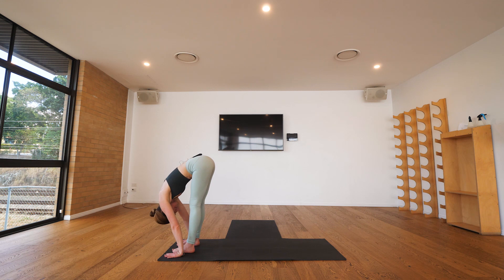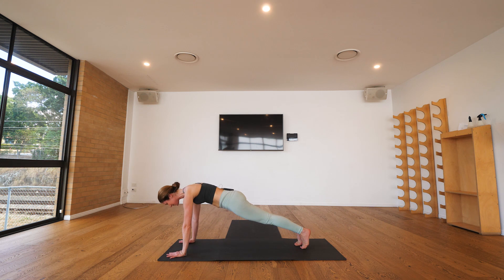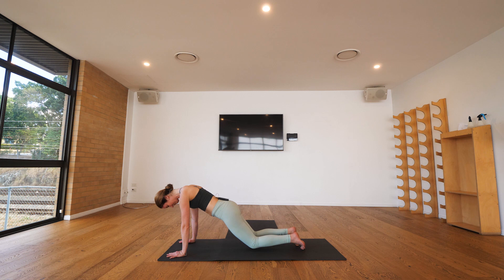From here we'll bend the knees until your hands can reach the mat — knees bend just as much as they need to. We'll step both feet back to the end of the mat and find a high plank position. Your high plank is on the balls of the feet, tailbone tucked under, hands aligned underneath your shoulders. With your exhalation we bend the elbows, bring the chest forward — you always have the option to bring your knees down if there's anything going on with the shoulders.